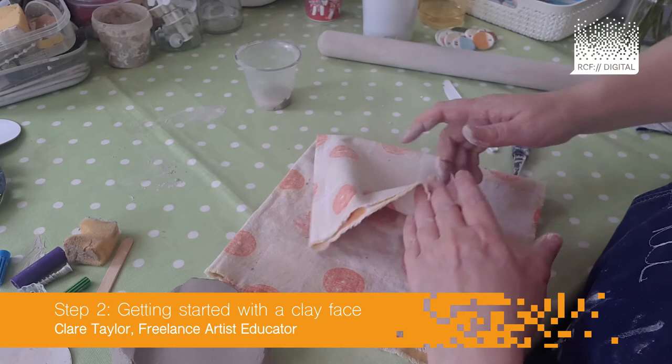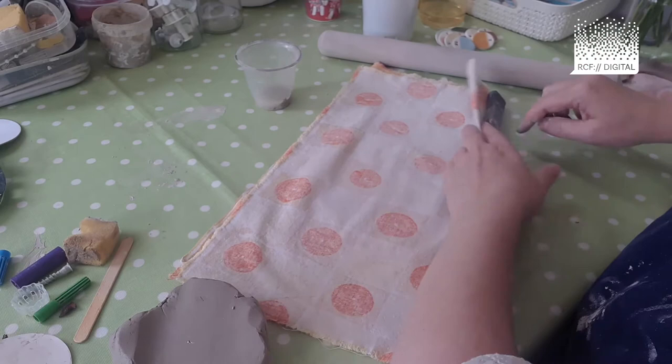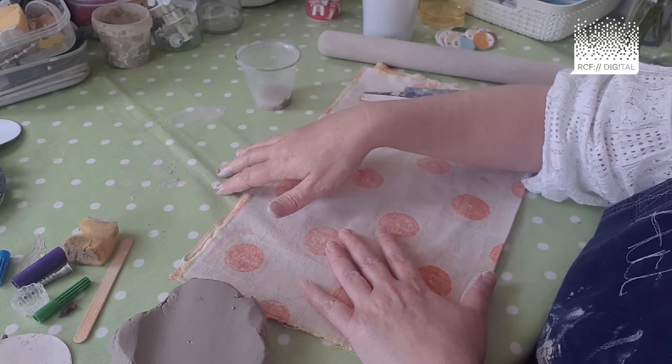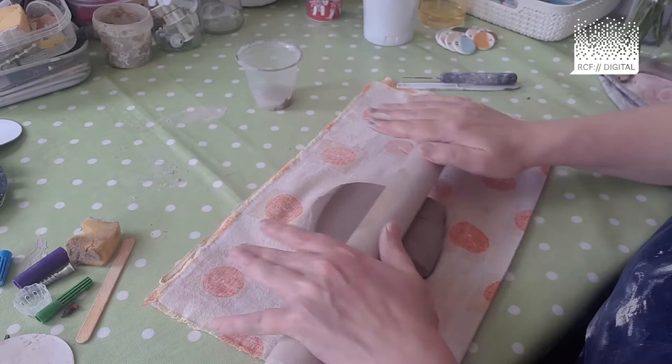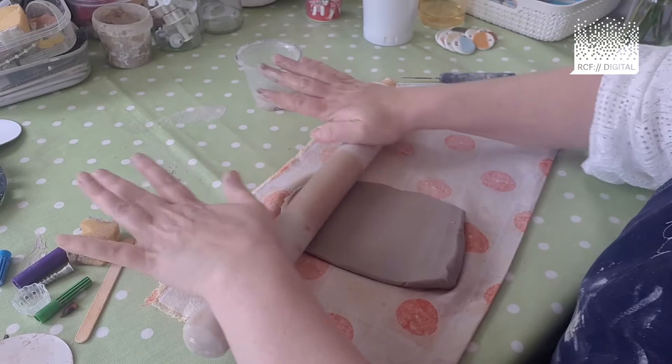Let's get started making the clay face. Make sure your mat is nice and flat on the table — just a reminder that you're using the cloth mat to stop it sticking to the surface. Take your clay, plop it in the middle of your mat, get your rolling pin and roll it out until it's about the thickness of your middle finger.